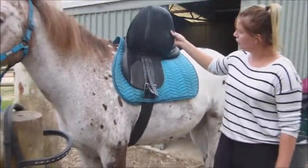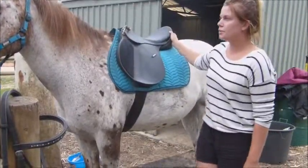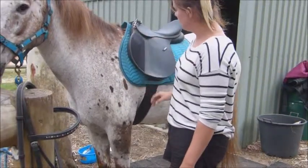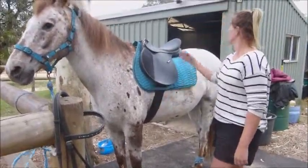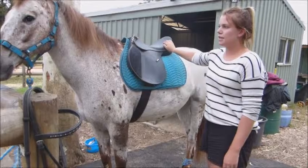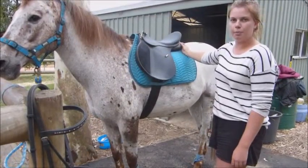It's all fitting well. It's fitted to Woody with a medium gullet, a girth that fits him, and the correct size saddle. This is a 17-inch all-purpose.